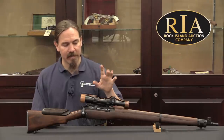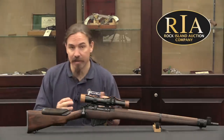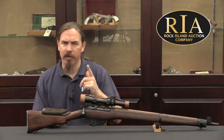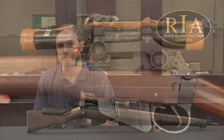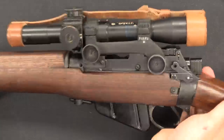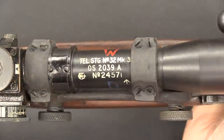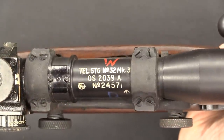Let's go ahead and take a look at how you can authenticate these and what they actually did to make these rifles. We'll also come back and talk about how they were used and what they're actually capable of. Let's start by looking at the mechanical modifications, then the markings and authentication. Of course, we have a telescopic sight mounted on here — it was the No. 32 scope.